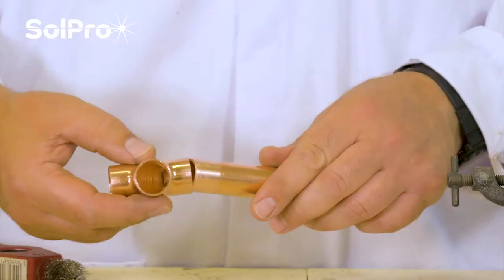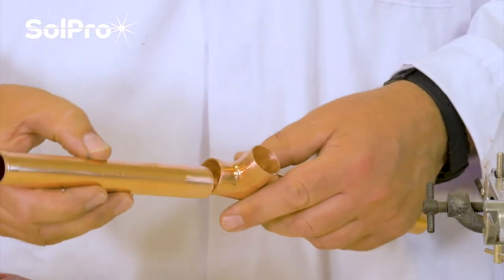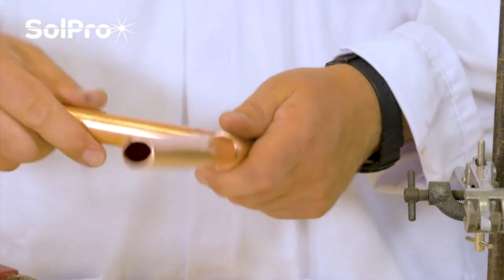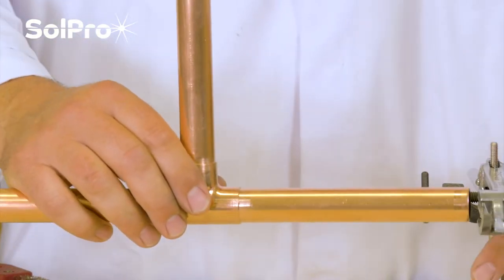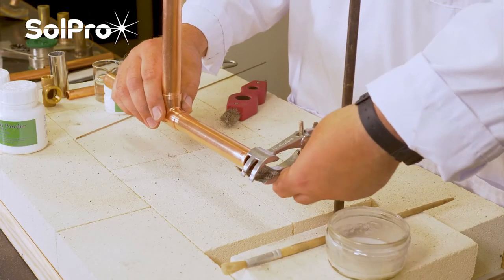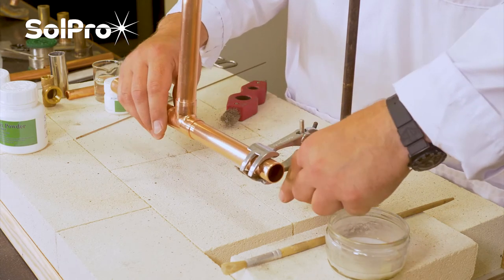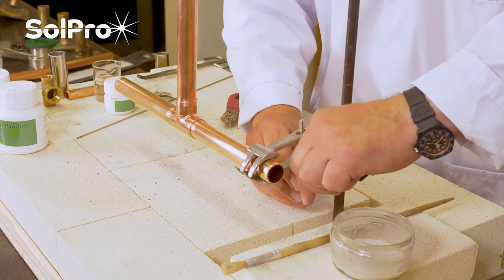So I'm going to assemble this up. We've got no flux, so it's all been assembled dry into a T-piece, which is potentially the type of joint you could expect to see in an industrial application. I'm just going to clamp that up so that we can hold it.